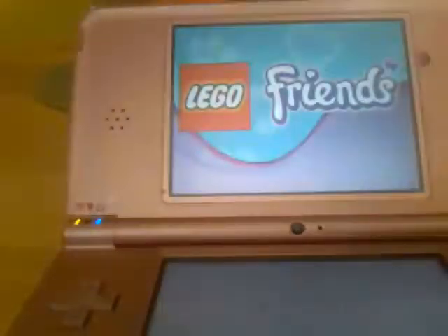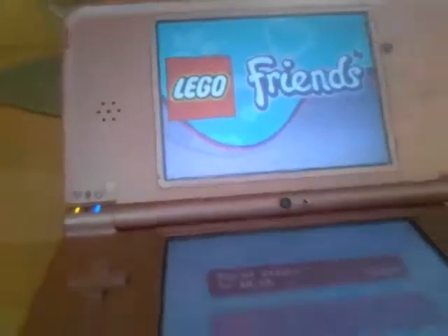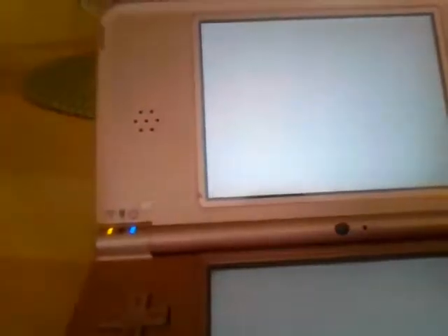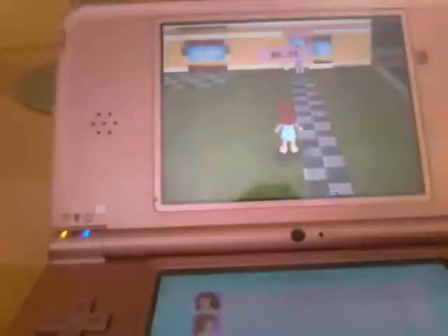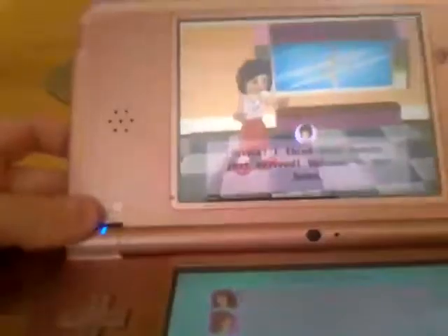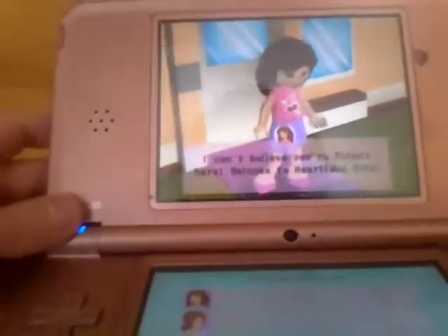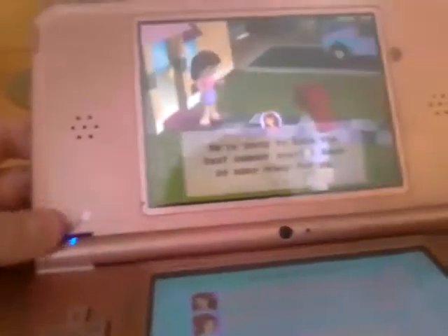Episode 1 of How to Play LEGO Friends 4 DSi. Alicia, I think your cousin just arrived. Welcome to our home. I can't believe you're finally here. Welcome to Heart Lake City. We're going to have the best summer ever.